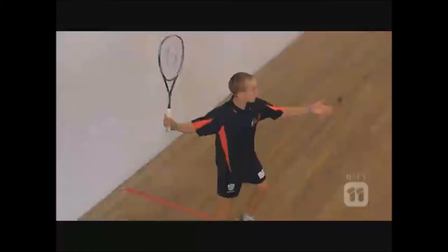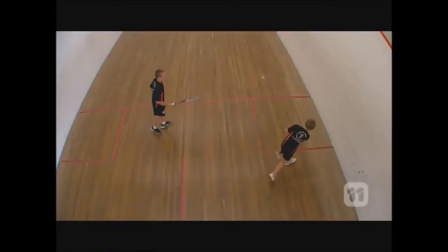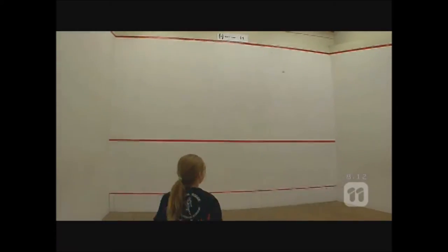Let's talk about squash. This is a squash. Most people think it's a vegetable, but it's actually a fruit because it has seeds.